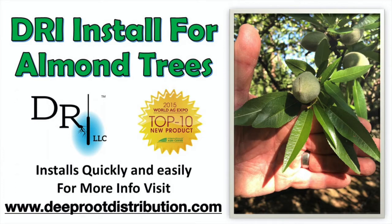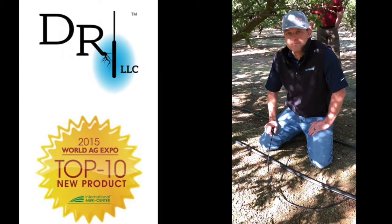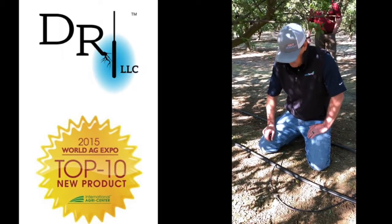Hello, this is Jeff Chudai with Deep Root Irrigation. We are installing a DRI unit, and I've got Mike Emrick here from Gar Bennett. He's going to do a demonstration on how to install a DRI unit on a mature almond tree.